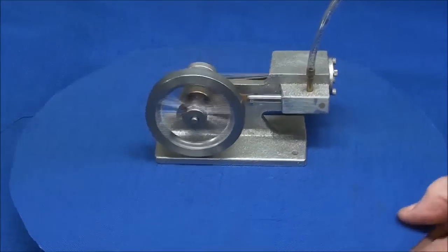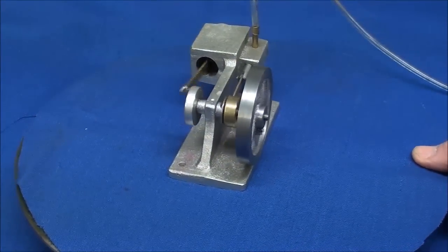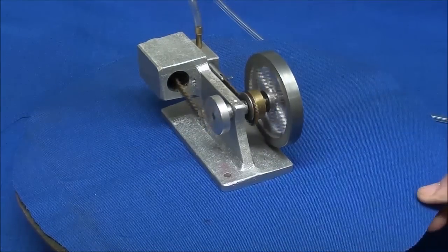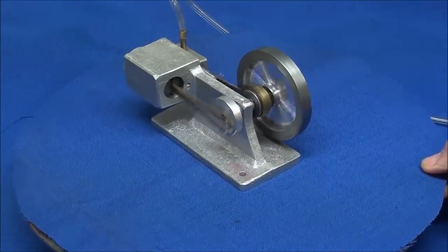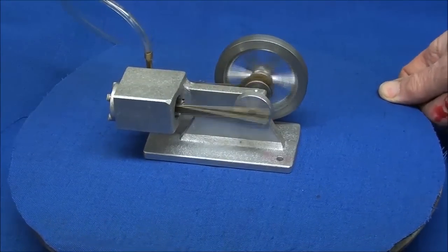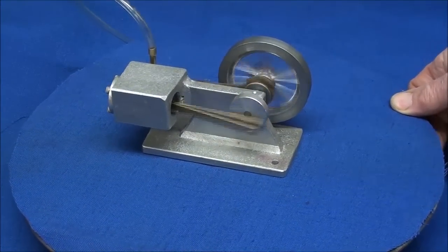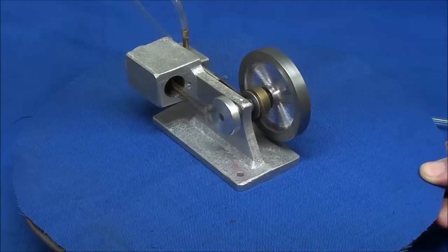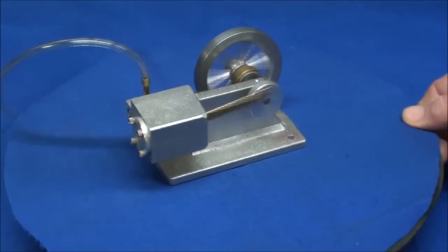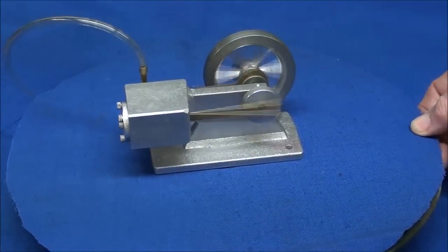Even if you do not build steam engines or models, you may enjoy this video just to see the different machining operations that I perform, and they can be adapted and applied to other areas as well. There are many of you that maybe live in southern Florida, or in a retirement community, or in a high-rise, that do not have any kind of machinery or tools, but still enjoy this, or did this kind of work before you retired. I'm a retired man myself, at 71 years of age, and enjoy doing this.